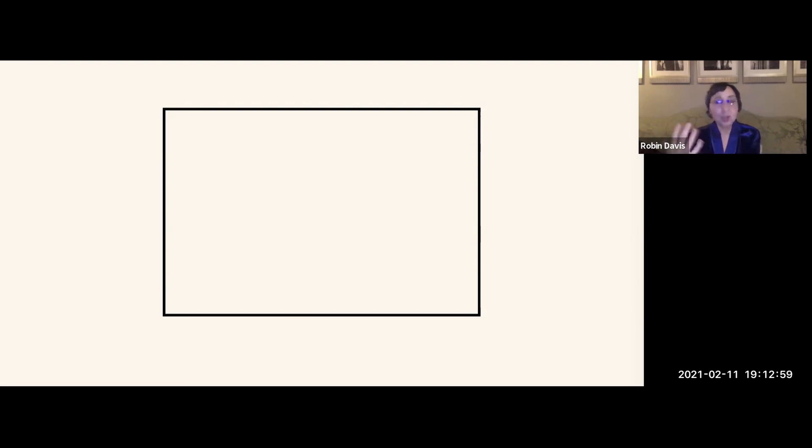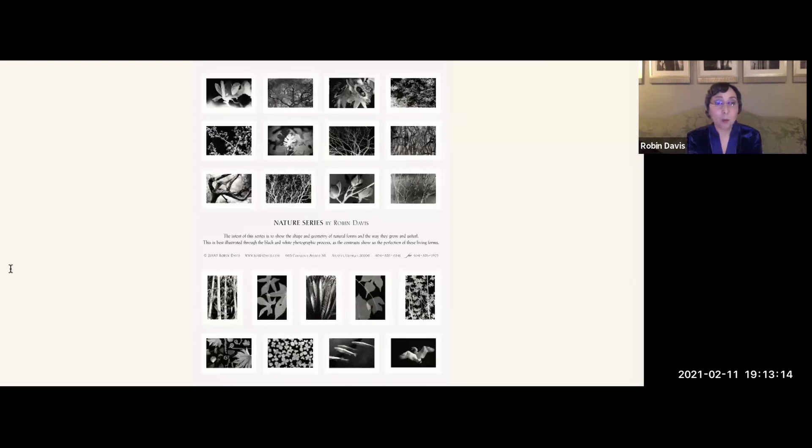I started out shooting color 35mm slide film, but I quickly found that when I wanted to create a nature series, black and white was one of the best approaches — it shows off the shapes. My artist statement is very short: the intent of this series is to show the shape and geometry of natural forms and the way they grow and unfurl. This is best illustrated through the black and white photographic process, as the contrasts show us the perfection of these living forms.